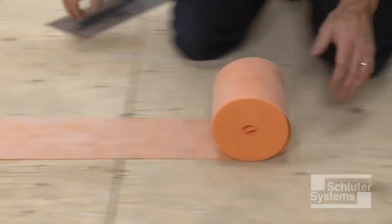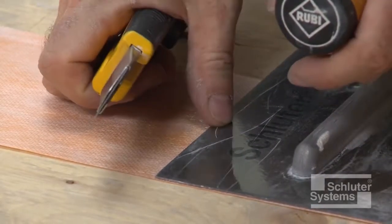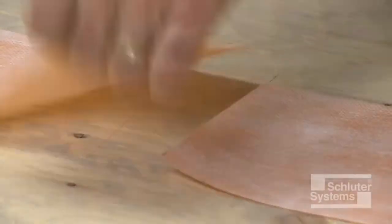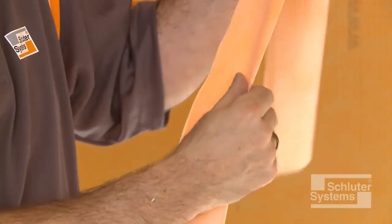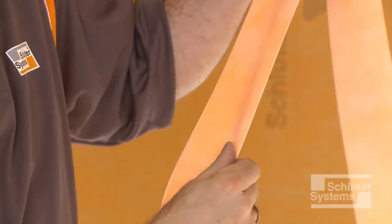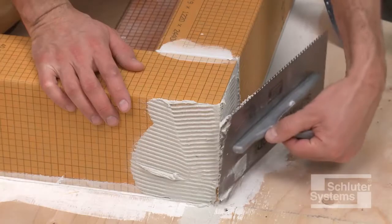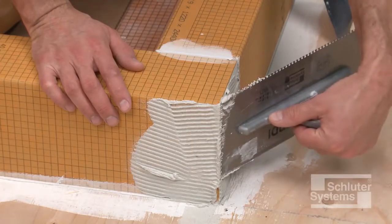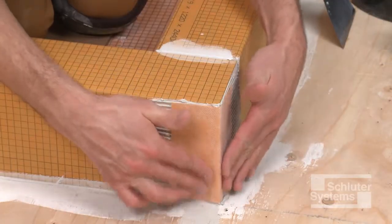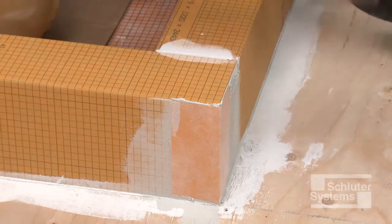Begin by applying KERDIBAND to the outside corner of the curb. Measure and cut the KERDIBAND to a length equal to the height of the curb. KERDIBAND may be creased prior to installation to help maintain tight corners and make subsequent tile setting as easy as possible. Apply unmodified thin-set mortar to the outside corner, then embed the KERDIBAND into the thin-set mortar using the flat side of the trowel or a drywall finishing knife.